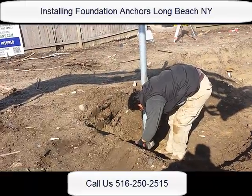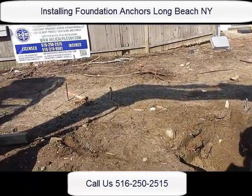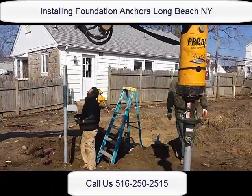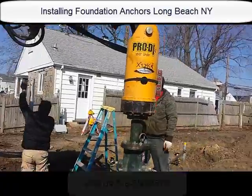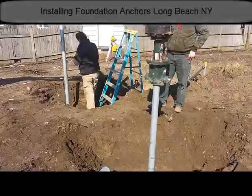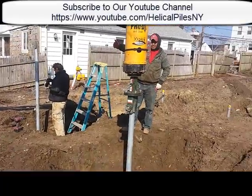Now these piles are secured with bolts. Simple process — securing these piles for a new foundation that's going up here.